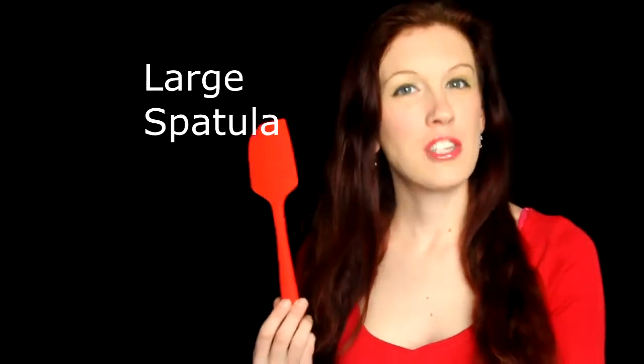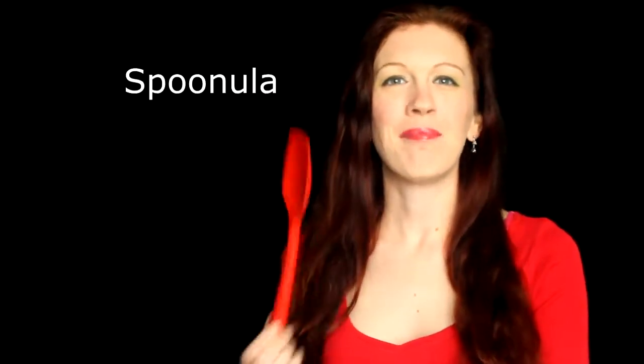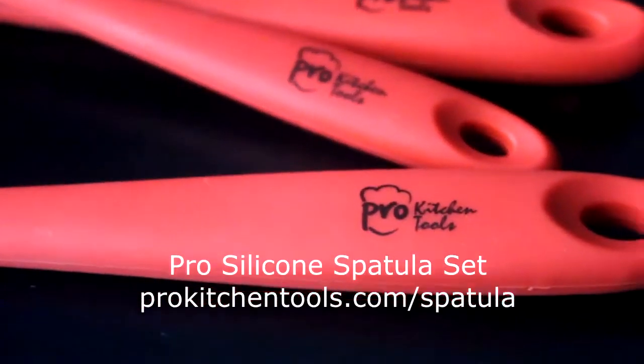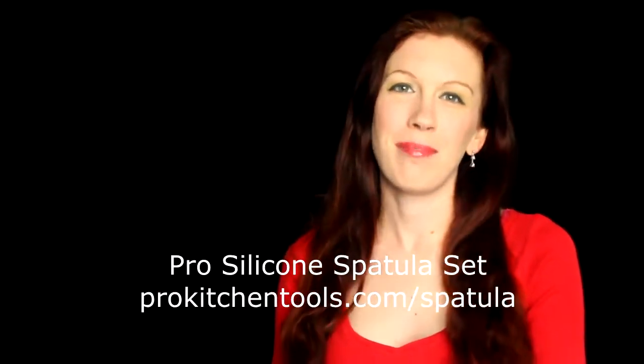The Pro Silicone Spatula Set comes with a large spatula, a small spatula, and the spoonula. You will find the handles smooth and easy to grip with a stainless steel insert in the handle and high temperature resistance. You can use them for anything without fear of breaking or melting them.